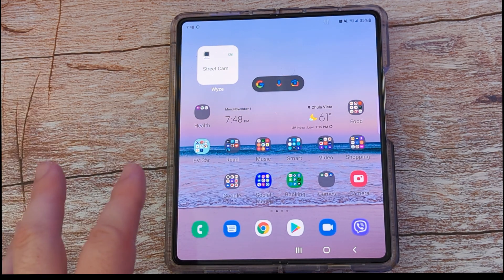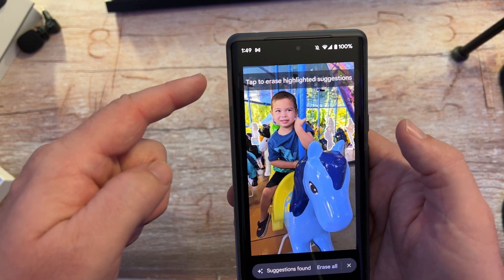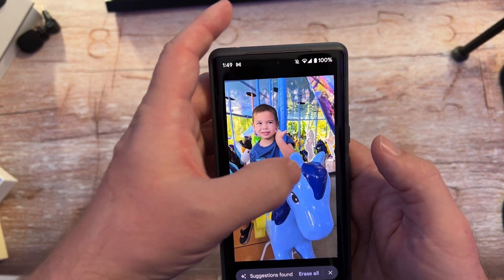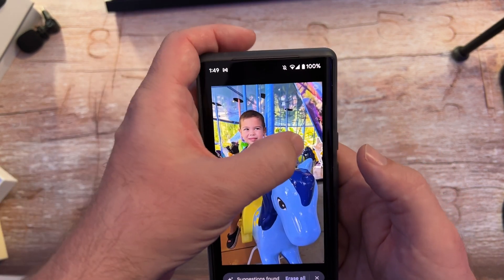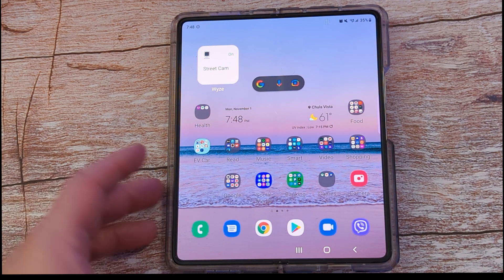You're going to do this in your gallery app. The reason I'm going to show this is because there's Magic Eraser now. It's a pretty popular feature on the new Pixel 6 and 6 Pro and it works really well, and this feature has been on Samsung phones for a while. It's Samsung's own version of it, so I'm going to show you how to use it.